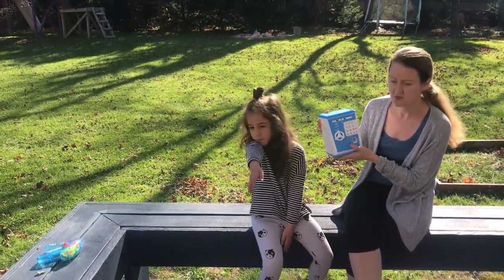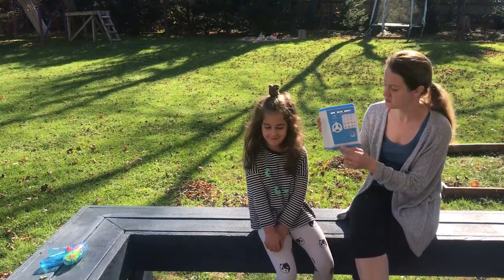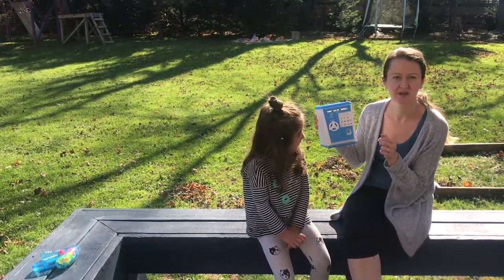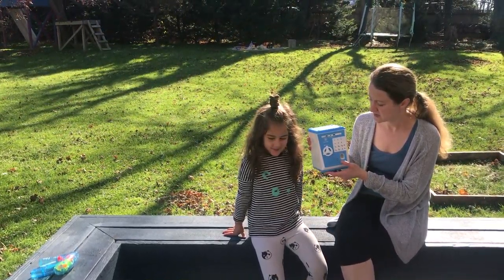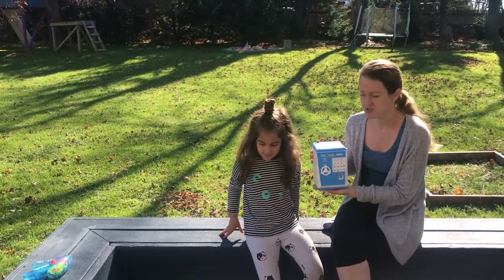First of all, it uses three AA batteries which have to be inserted right here, so you open it up. It comes with its own screwdriver, and you can open it, insert the batteries, and it will operate just fine.